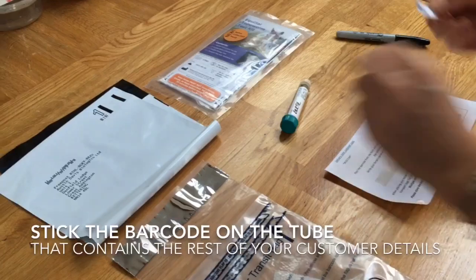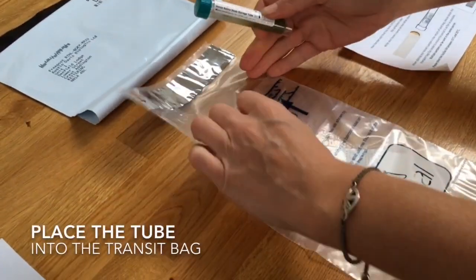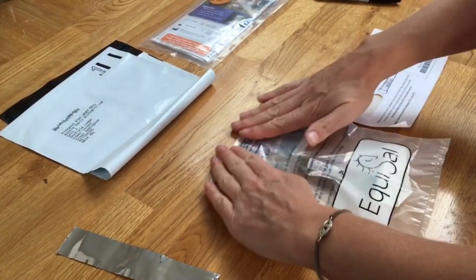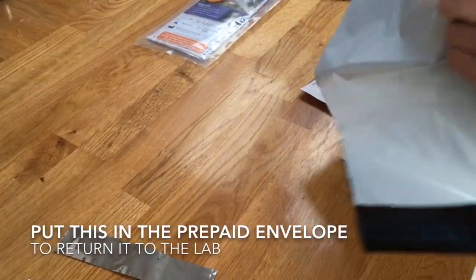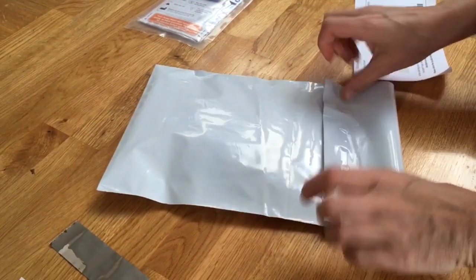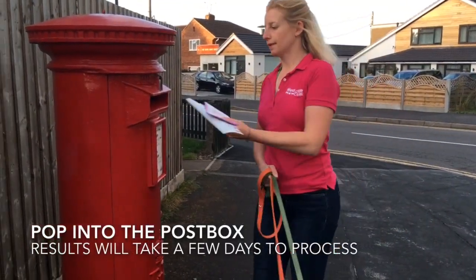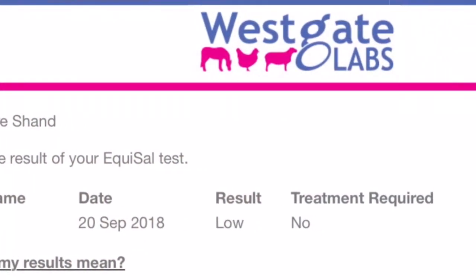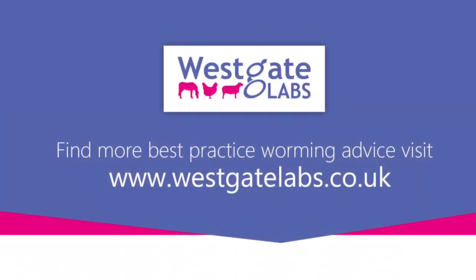We're going to place the barcode alongside the tube, then put that into the transit bag, and then that goes into the prepaid envelope. Pop the sample into the post box — results will take a few days to process and will return a saliva score indicating where treatment is required. Fewer than 27 percent of horses need worming for tapeworm.